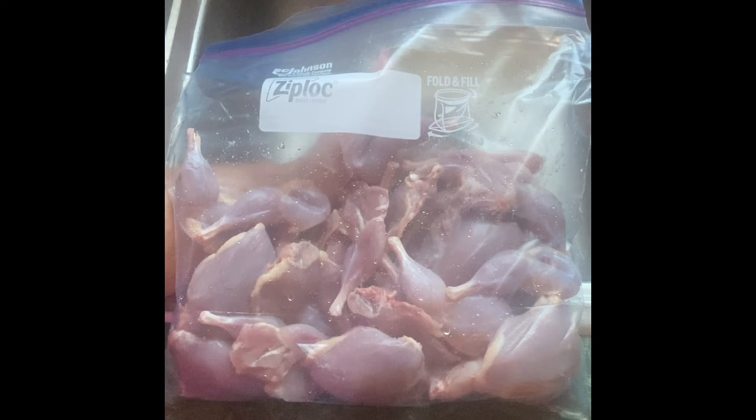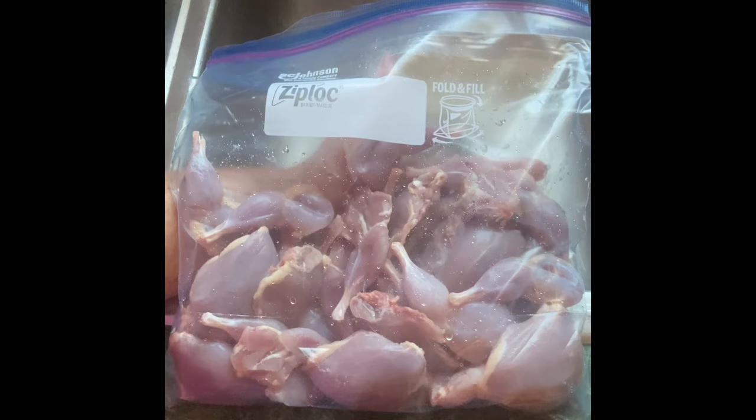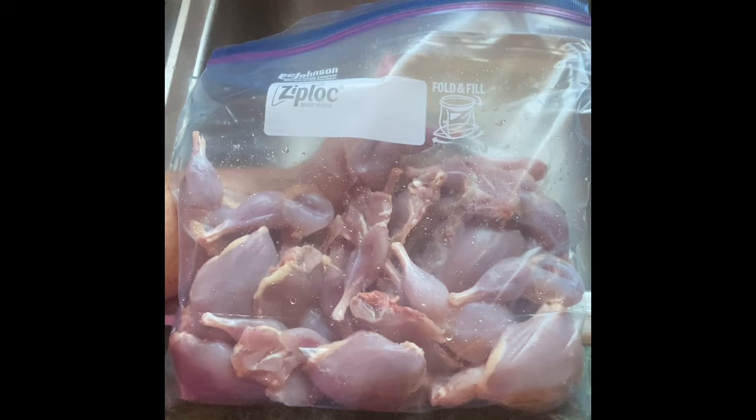Here's our final product from the eight quail — we did a pretty good bit of meat. We'll put this in the fridge for a couple days. There are a lot of things you can do with quail meat — a lot of recipes you can find online or on YouTube. We hope you enjoyed this video — please like and subscribe if you enjoyed it and we'll try to keep y'all posted on more things going on around here. Thank you all for watching and God bless y'all.